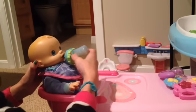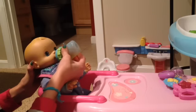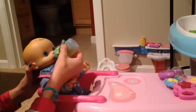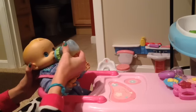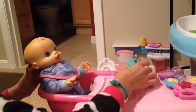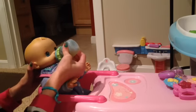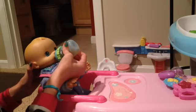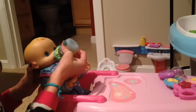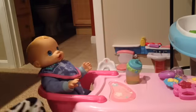He's barely drunk anything, so I'm going to give him more — probably only even an ounce, because I know Baby Alive diapers don't hold a lot and I don't want him to soak his pajamas. It's not even half an ounce — well, not real ounces, but like a Baby Alive ounce.